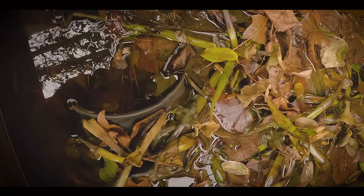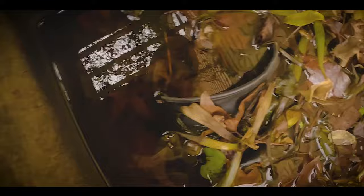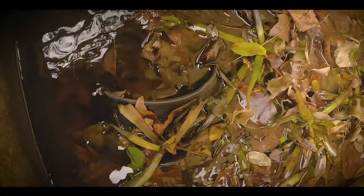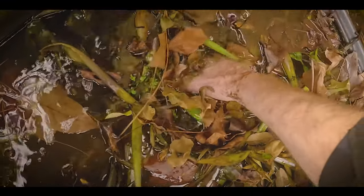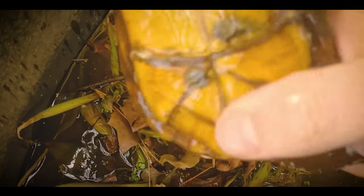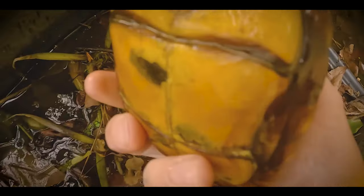These mud turtles are in this tub setup and it has a lot of plants. It's actually got a sand bottom, so now it just comes down to feeling around inside this thing — I'm just feeling for mud turtles. That hurts the hand. This is like my least favorite thing in the winter. Oh there's one! That's a mud turtle there. Let's see if we can find another one. Oh, here's one right here.